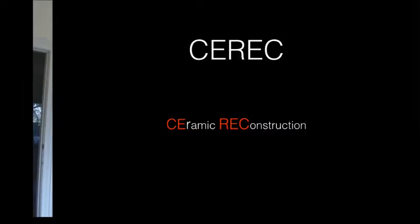Today's video, I want to talk to you about CEREC restorations. That's CEREC, spelt C-E-R-E-C. CEREC is an acronym for Ceramic Reconstruction.